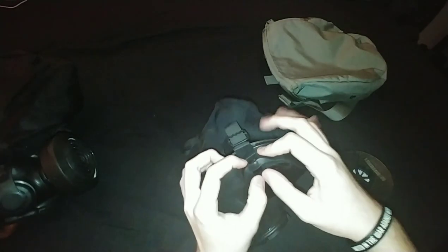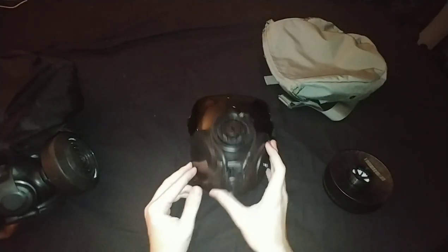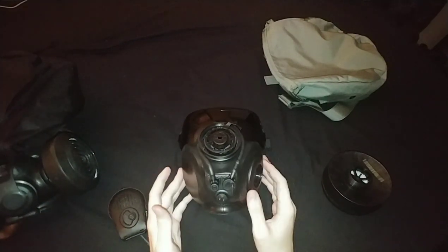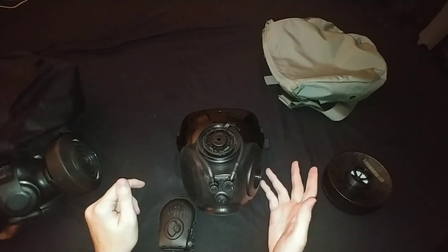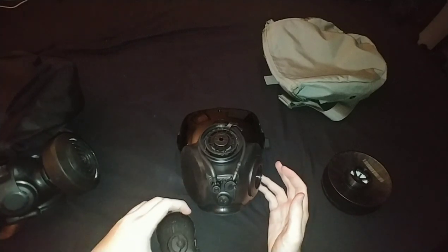You have to hit it at a certain angle in order to get it to go in. One plus of the Avon FM53 is it has communications relay compatibility, which means it can use three-prong - often used with aircrew - and also two-prong, which is often used with combat vehicle crews, as well as VPUs like you see here.